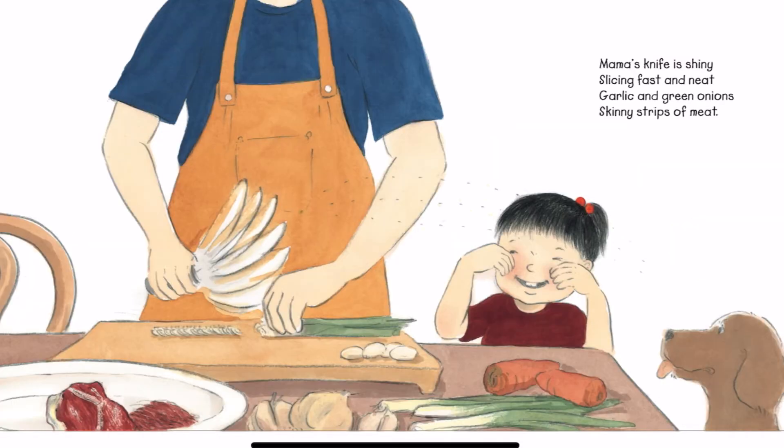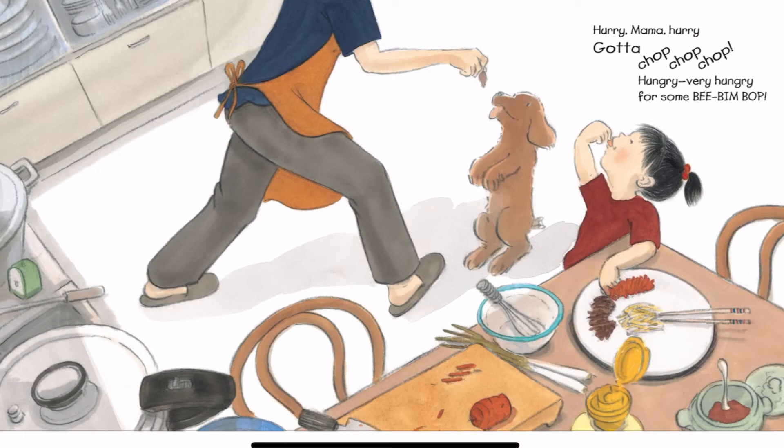Mama's knife is shiny, slicing fast and neat. Garlic and green onions, skinny strips of meat. Hurry, Mama, hurry. Gotta chop, chop, chop. Hungry, very hungry for some Bibim Bop.